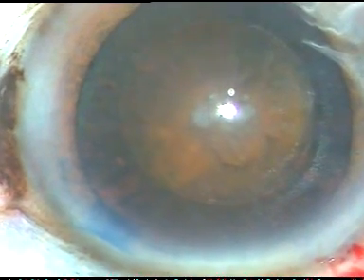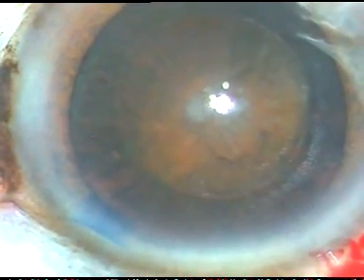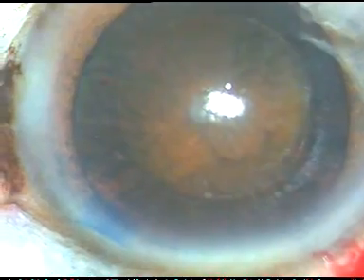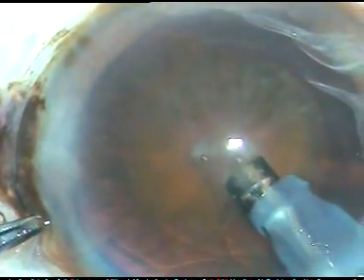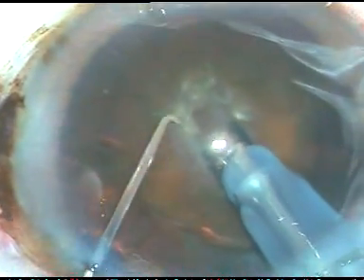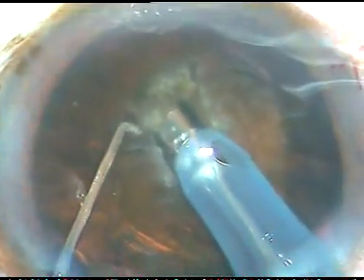And now I am going to do sculpting first. In this case because the nucleus is hard brown, there is hardly any epinucleus. So I want to sculpt and I want to find out the margin of the epinucleus and then do hydro resection at multiple points. I got this idea from Dr. Ramakrishna recently. So here I am doing some sculpting, I want to get an edge for hydro resection.